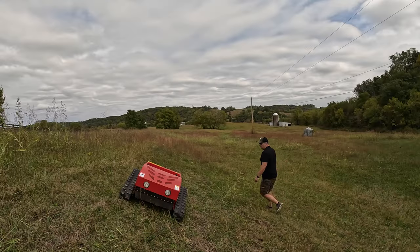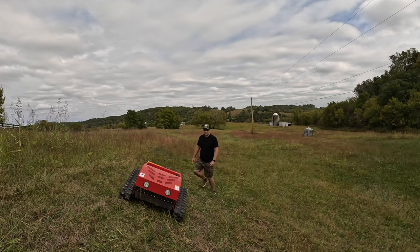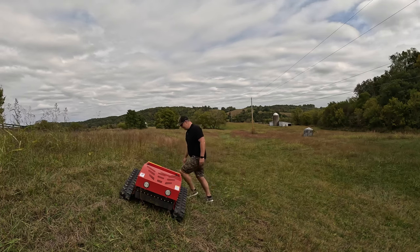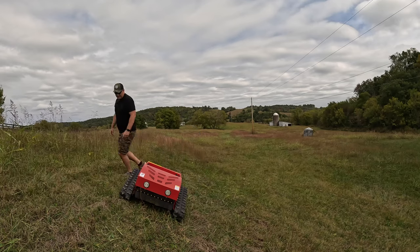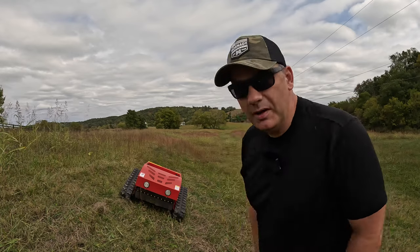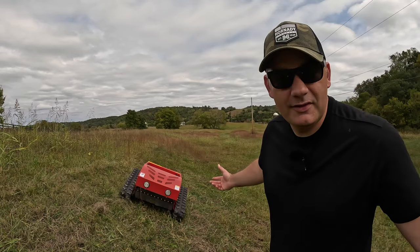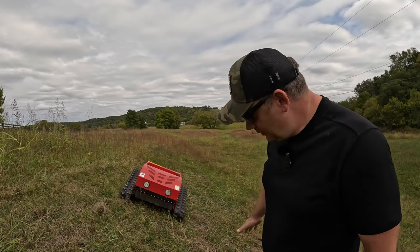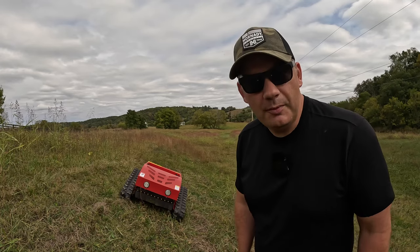Since video doesn't always show slopes really well, this is not easy to walk up and down, but the Hedgehog had no problem with it. So maybe it really can do a 70-degree slope. I don't have a 70-degree slope on my farm to try it. That's pretty impressive. Pretty easy way to cut a slope on your property.